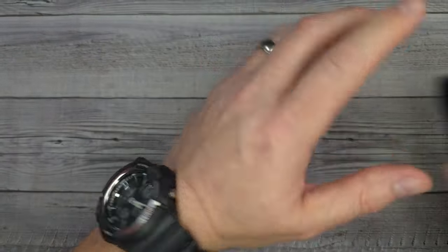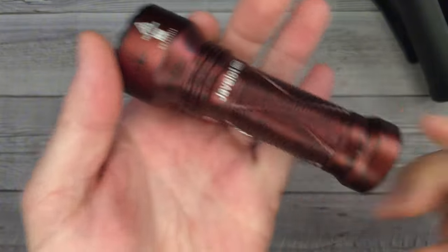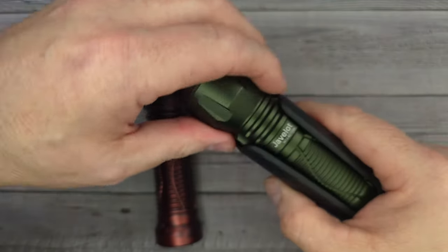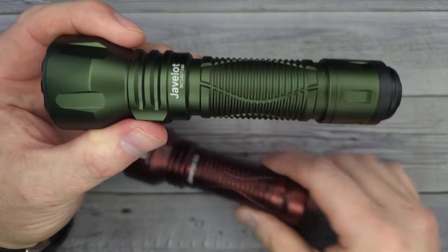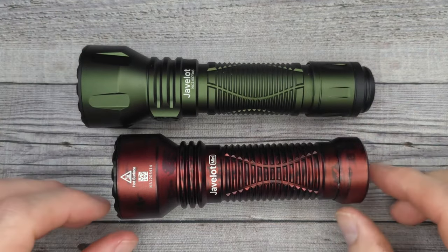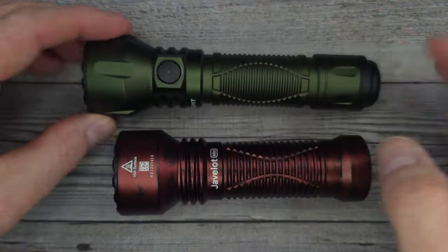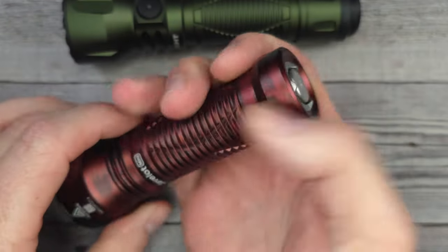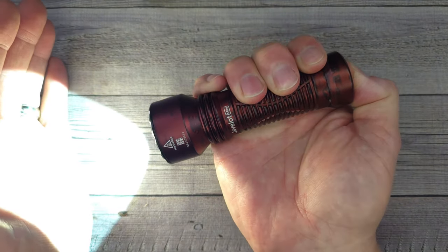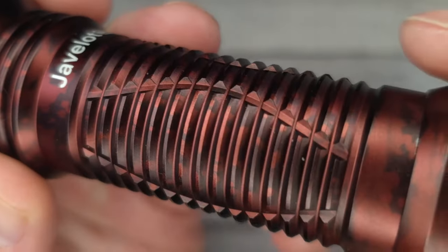Now everything I just showed you is brand new, but this next one is an upgraded edition I didn't have yet: the Javelot Mini. It comes with a nice belt case. Here's the Javelot next to the Javelot Mini for comparison. The Javelot has both a side switch and a tail cap switch. The Javelot Mini is tail cap switch only — super easy to use. You can half press for low and press all the way down for high.